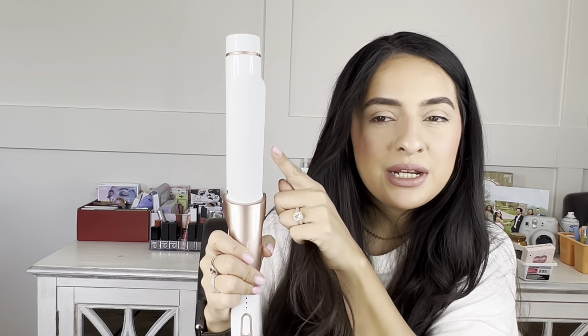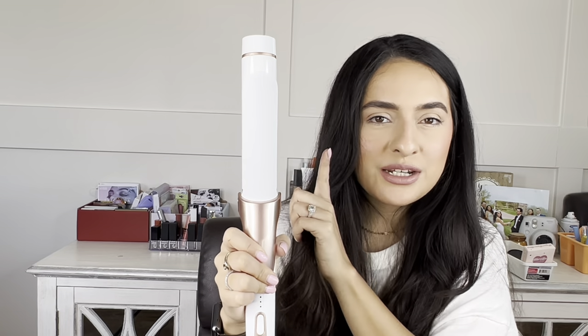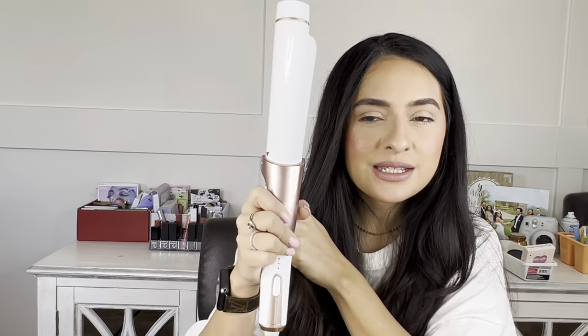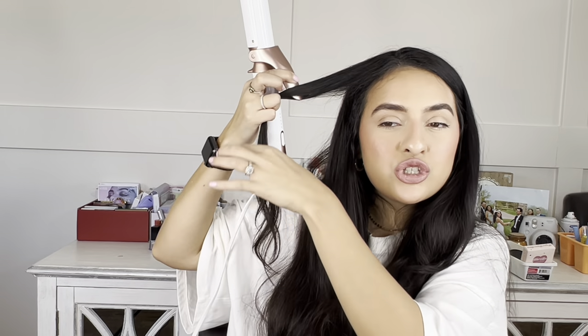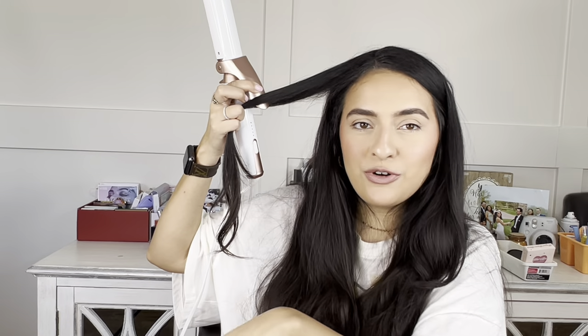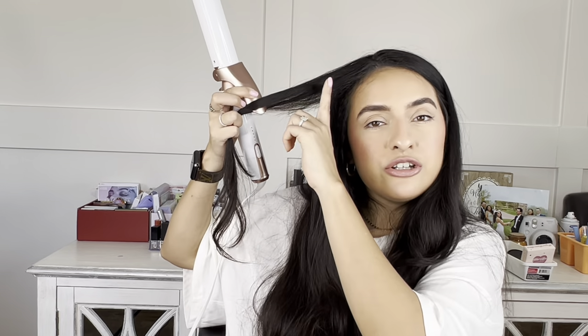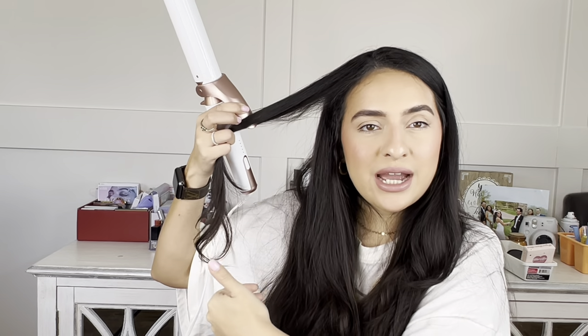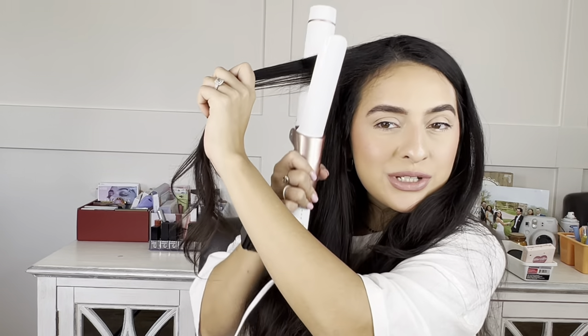I'm going to take this section of hair, and with the clamp I'm going to have it facing forward — so it's facing towards you, in front like this. I always recommend starting the curls higher on the hair strand. If you start down at the ends the curls are not going to last; they'll fall. But the higher you start, you're going to give them more time to naturally fall.